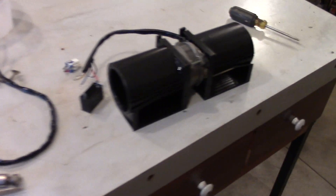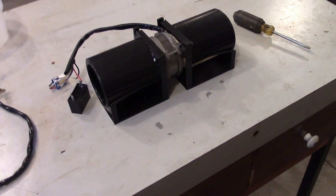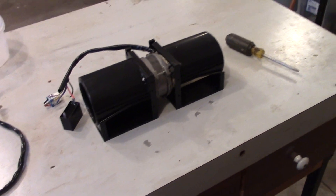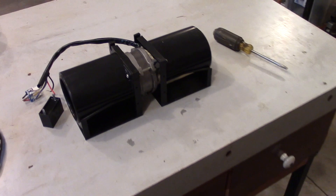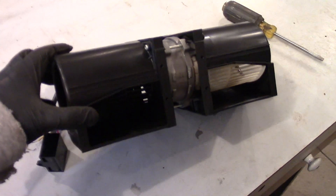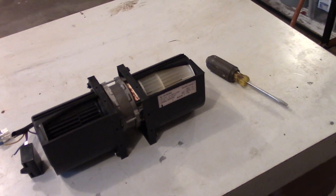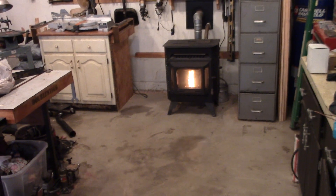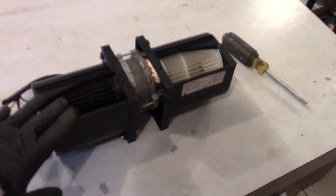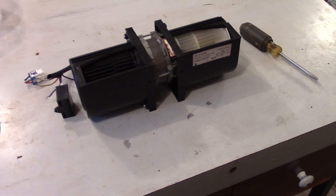You guys that have been subscribing to my channel know that in the past I made a video on how to make a spot welder using a microwave transformer. This is actually the squirrel cage blower from a microwave, and I had this thing laying around and figured I'd wire it up and stick it right on top of the pellet stove. It is plastic so we're going to have to do something to protect it, but I'm kind of figuring it out as I go.